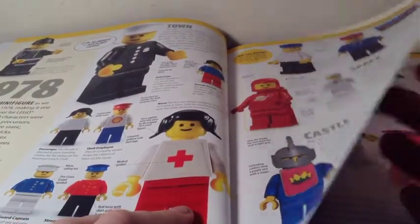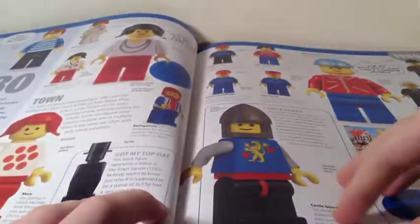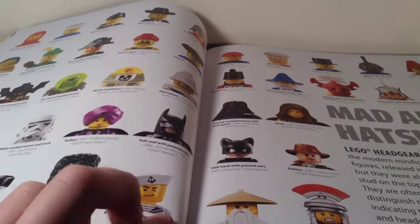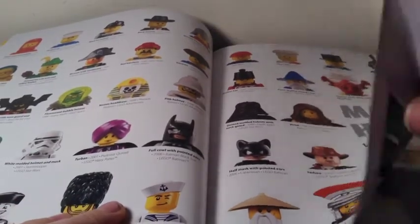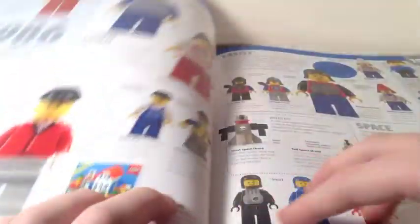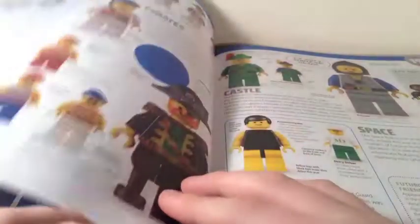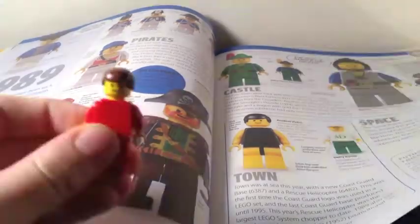The 70s covers 1978 with Town, Castle, and Space, and 1979 with similar themes. Into the fabulous 80s — 1980 through 1983 — there's a section called 'Mad About Hats' covering different headgear pieces: not hair, just hats, helmets, and masks like Batman's. By 1984 through 1989, the first faces besides the classic smiley face were introduced.